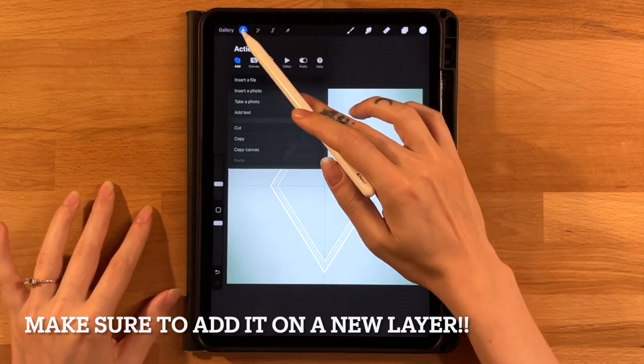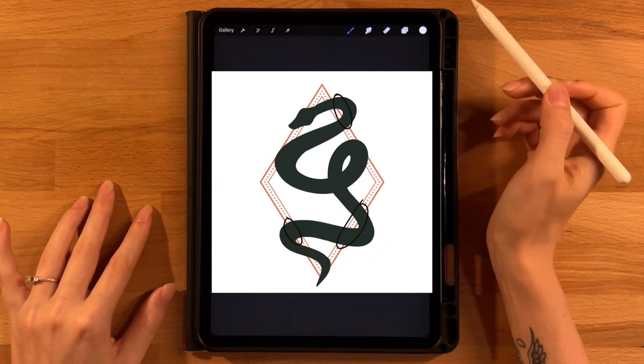If you're using the imported base shape, make sure the snake goes off the diamond in the three areas shown in the picture — past both lines and the dotted line of the diamond — with just the tiniest gap visible past that outermost line. Resize or reposition using Uniform or Freeform as needed.